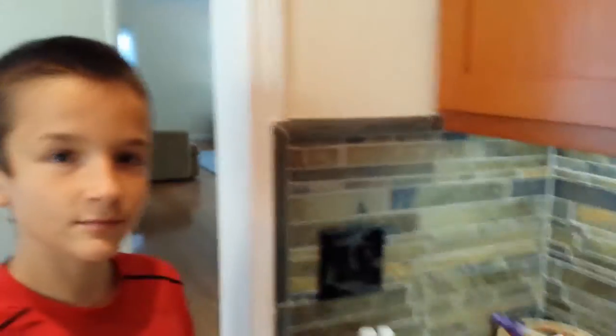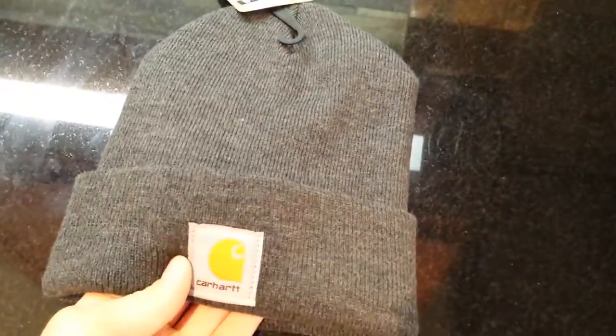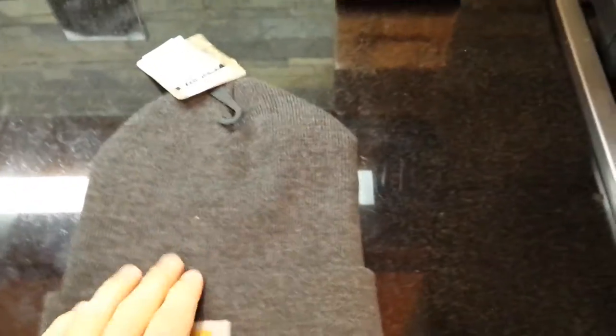Hey, what's going on YouTube, I'm Jimmy and today we're gonna be reviewing the Carhartt beanie that I just got in the mail today from Amazon. I just quickly wanted to go over it.